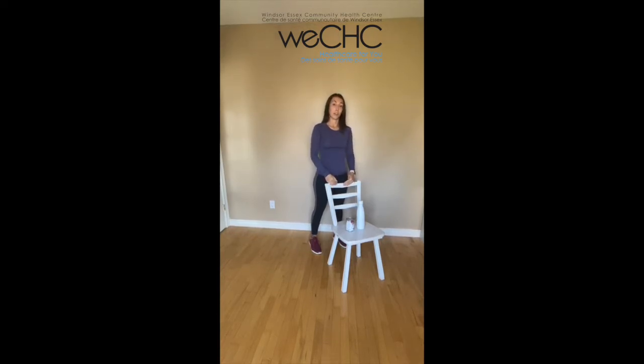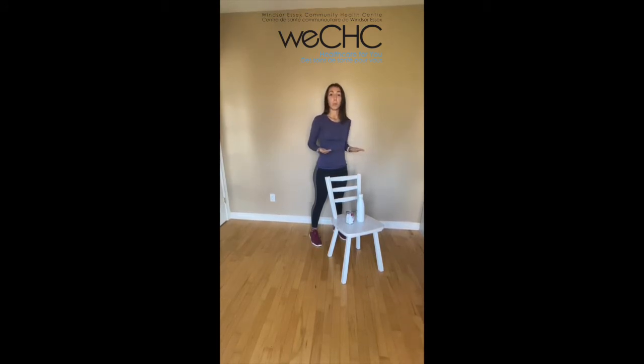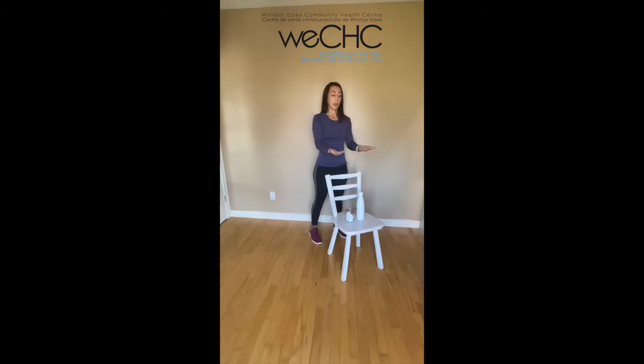Now we're going to go into our strengthening exercises. We're going to start with a shoulder blade squeeze. Nice and tall behind that chair. You can use both hands or one hand. We're going to put our hands in front of our body as if we're holding a tray. We'll take a deep breath in through our nose. As we exhale, bringing those arms back, squeezing your shoulder blades together and then relaxing forward. The goal here is to not drop that tray, and we want to focus on that squeeze in our upper back, squeezing our shoulder blades together.